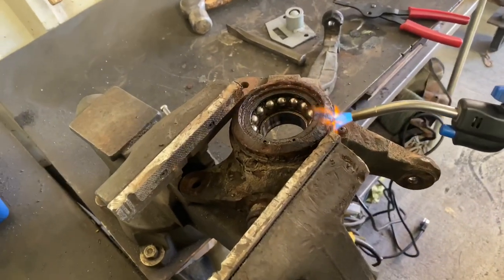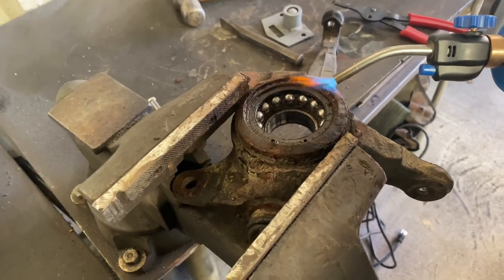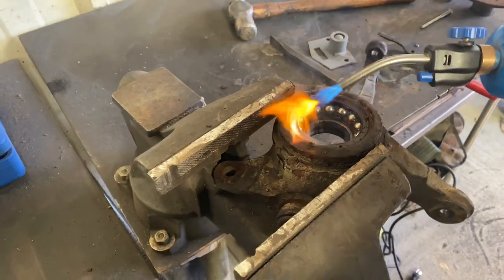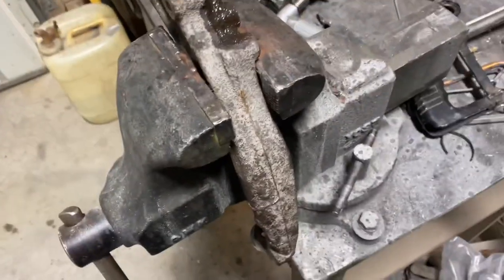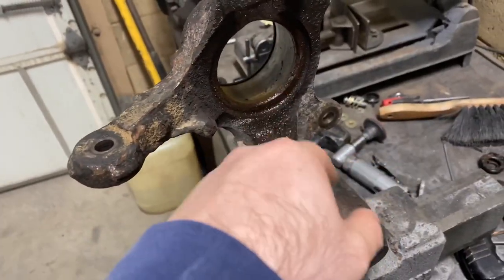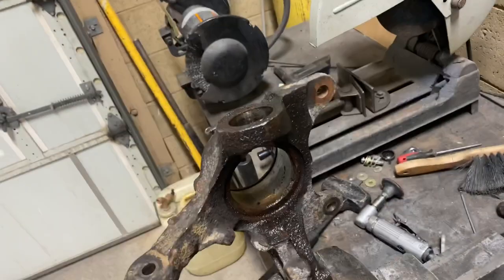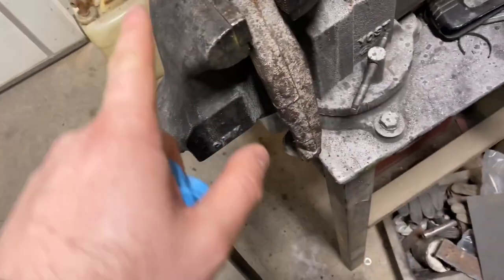We're taking drastic measures because the snap ring is stuck in there, and god knows how the bearing is. This spindle's in the worst condition ever and I questioned myself why I even bought this. For the bearing, all we did was get a huge socket, put it over, and beat the heck out of it — it came out. Same thing with the other one. The ball joint we hammered out.